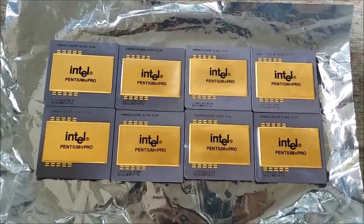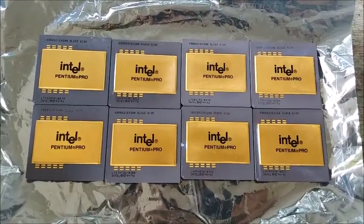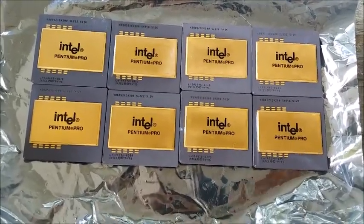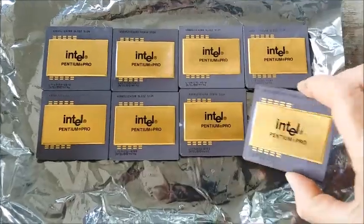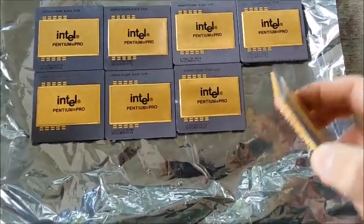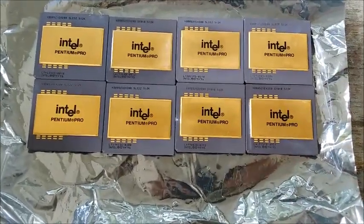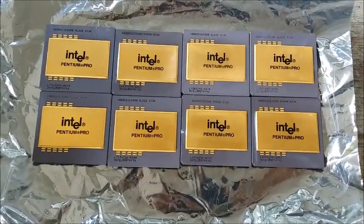Hello YouTubers. Look what I've got here — eight Pentium Pro CPUs. They call these bad boys the holy grail of gold recovery. Apparently they are one of the highest gold content CPUs ever produced.